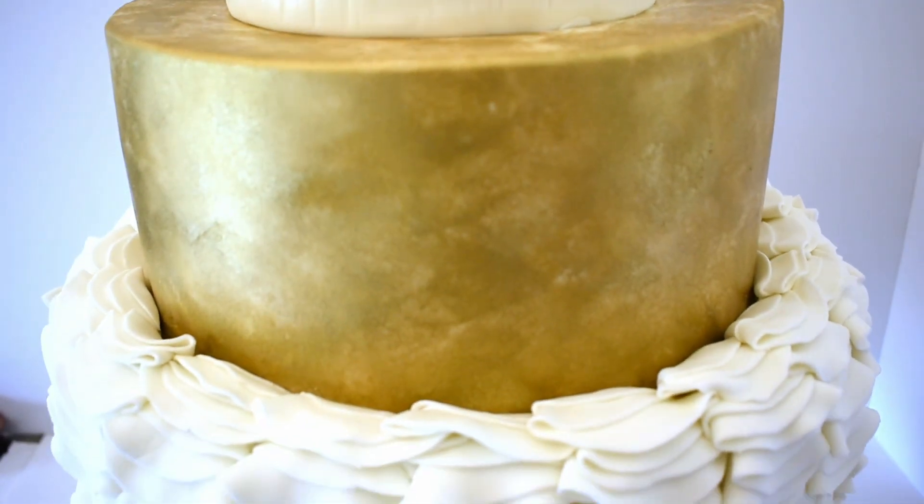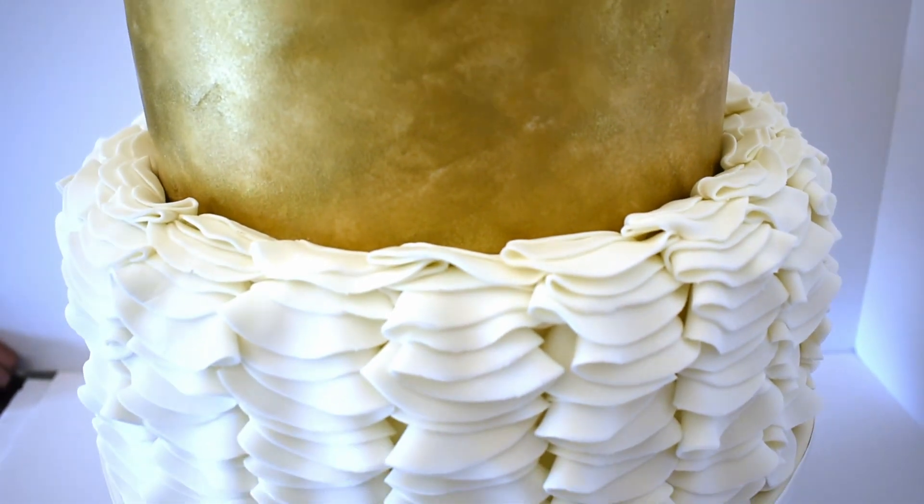This is a fairly easy cake — time consuming, but easy. Thank you so much for watching.